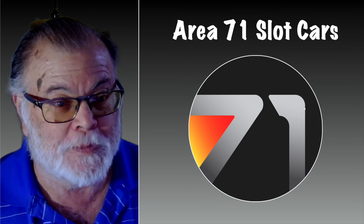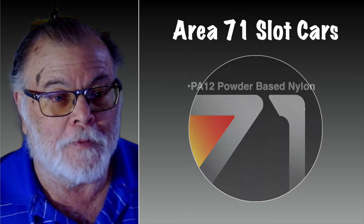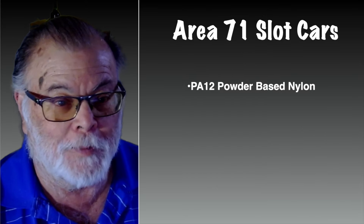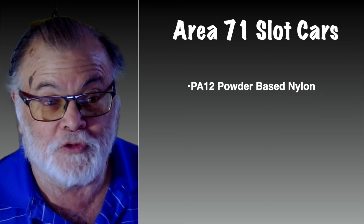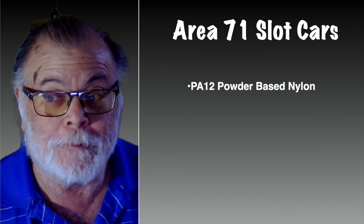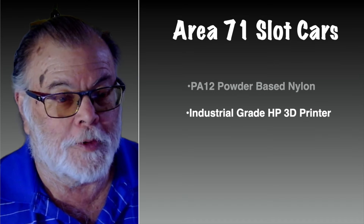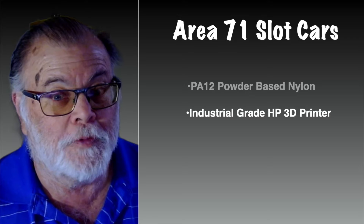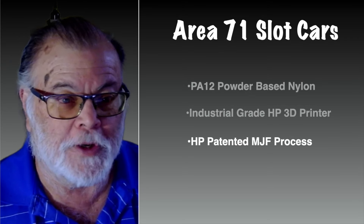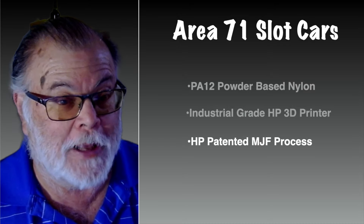I got information back from Area 71 and they told me that these are made out of a PA-12 powder-based nylon material. Nylon is obviously very strong and has the flexible properties that you saw in the video yesterday. They're using a very large industrial grade HP 3D printer to make these bodies. The process that HP uses in their printers is called MJF, and it's patented.